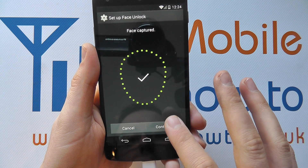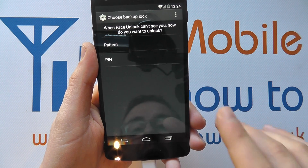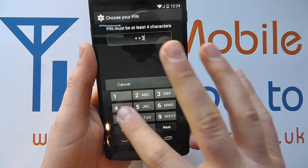You should get a successful face capture — you can always cancel or you can continue. You then have to choose a backup method, so let's select a pin. I'm going to enter one, two, three, four.